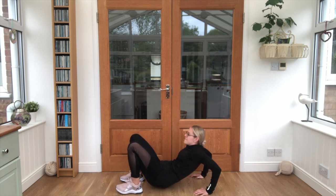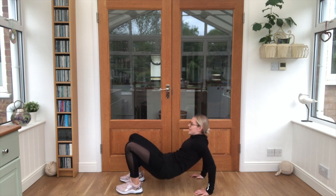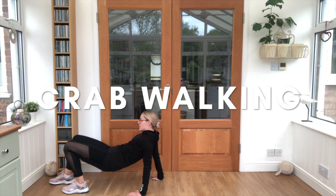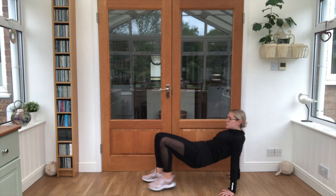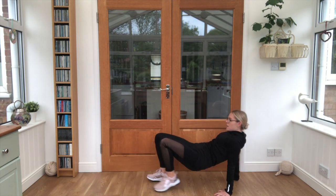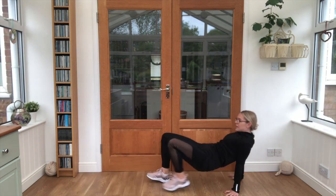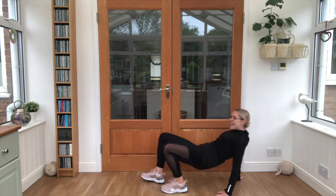Tricep dips counting: 3, 4, 5, 6, 7, 8 - lovely work! Now see if you can keep that bottom up - the rest is called crab walking, and it looks like this. Good job, can you keep those bottoms up? 3, 4, 5, 6, 7 - keep those bottoms up, don't touch down - 8. Lovely work!